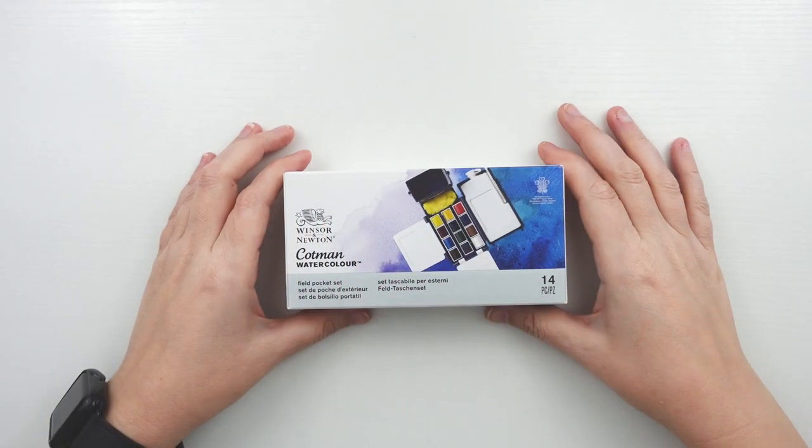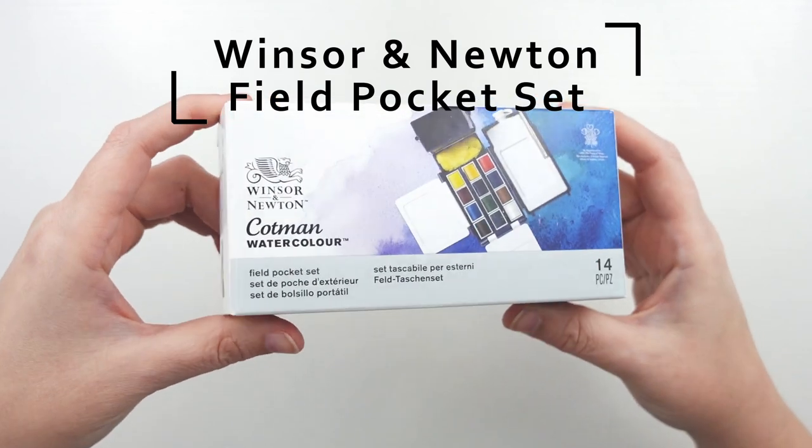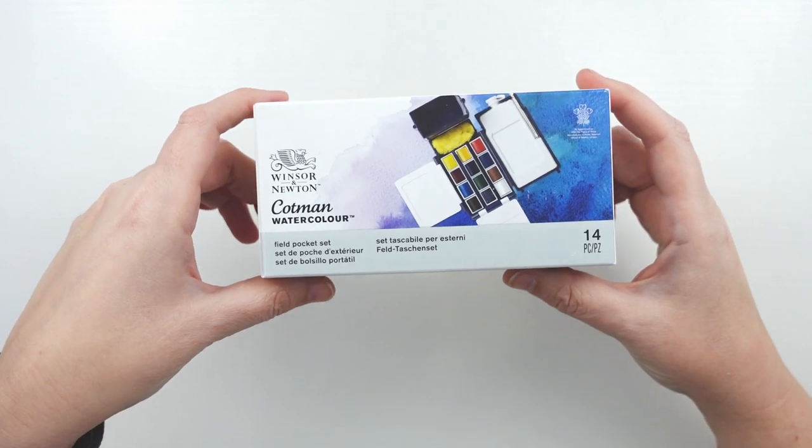Hello and welcome back to my channel. My name is Jessica and in today's video we are going to be unboxing and taking a look at the Winsor & Newton Cotman Watercolor Field Pocket Set. That was a mouthful.